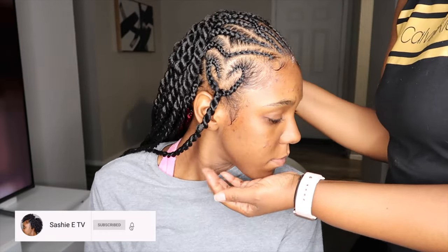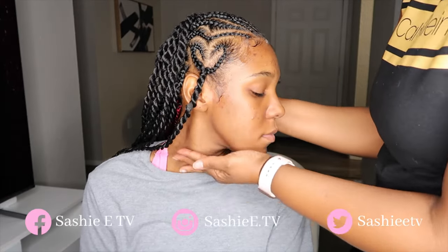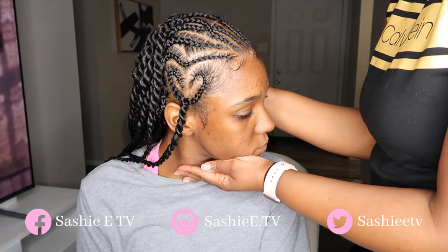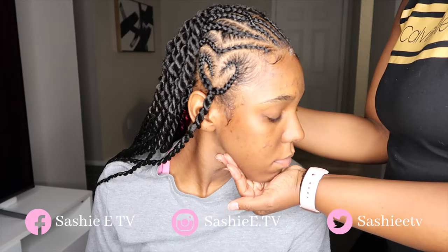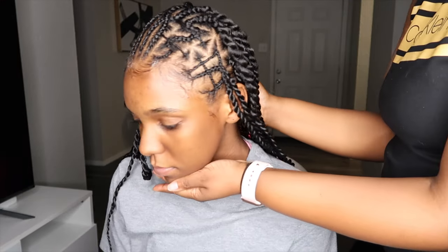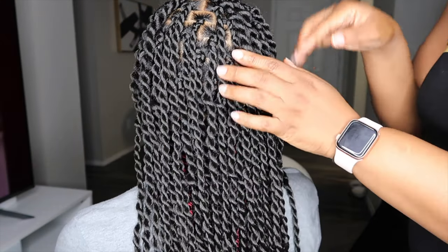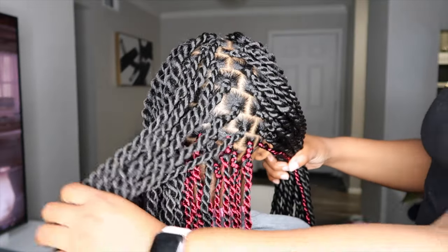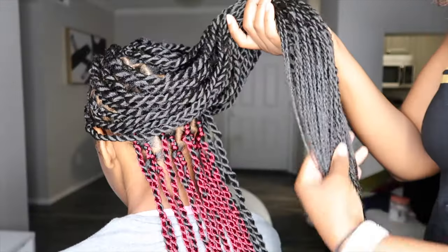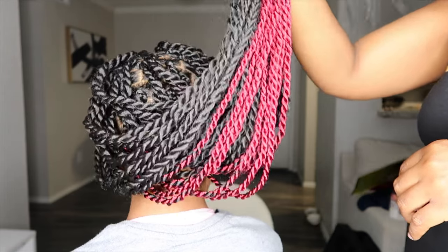Alright y'all, so this is the final look. Don't play with my baby! We did a little heart at the side, some crisscross — it's just so neat. Look at my baby. So this is her hair, you guys. I love it. It's so cute on her little pretty face, it's really, really neat. Here's the color in the back — we ain't doing too much for her first time getting color. That is it for today's video. If you enjoyed, give me a thumbs up. Thank you guys for watching. Love you. Bye-bye.